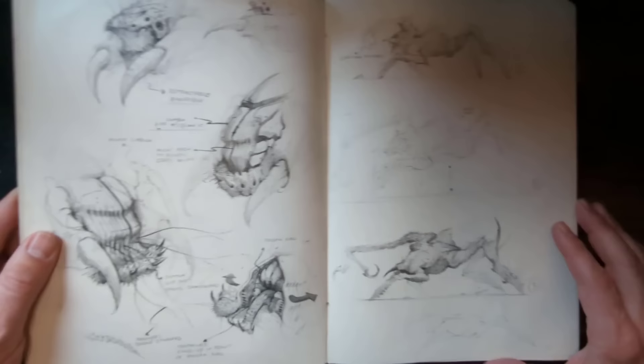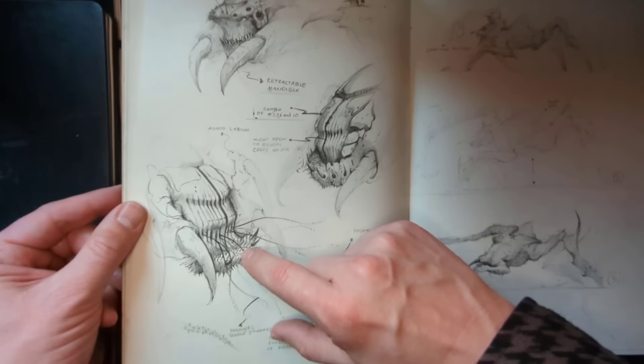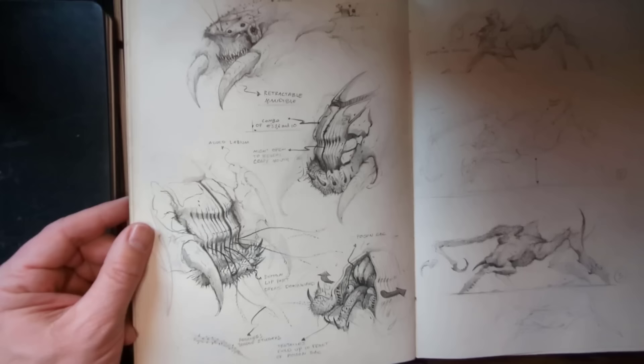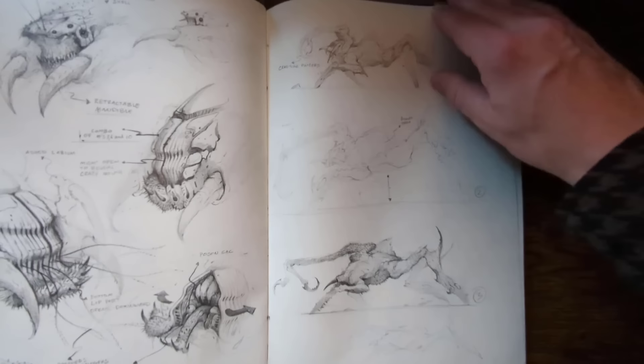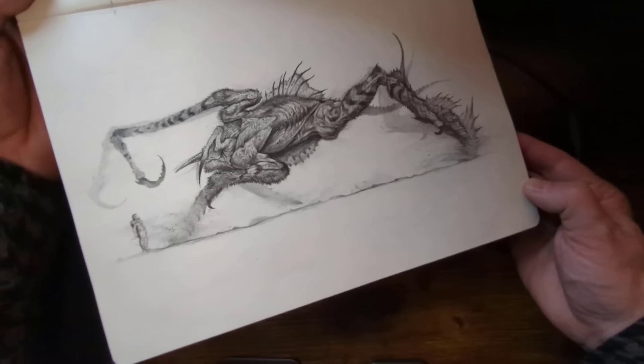Here I started getting into the functional feature of it — what the mouth looks like open, with some arrows showing the function and some notes calling it out. Here's what the head looks like closed — just looks like, honestly, something out of Silent Hill, which is kind of what I was going for. Something really spooky and scary that you would find on an alien planet. Here's a final version of that right there — this was mostly black Prismacolor; I didn't use much 4B pencil.